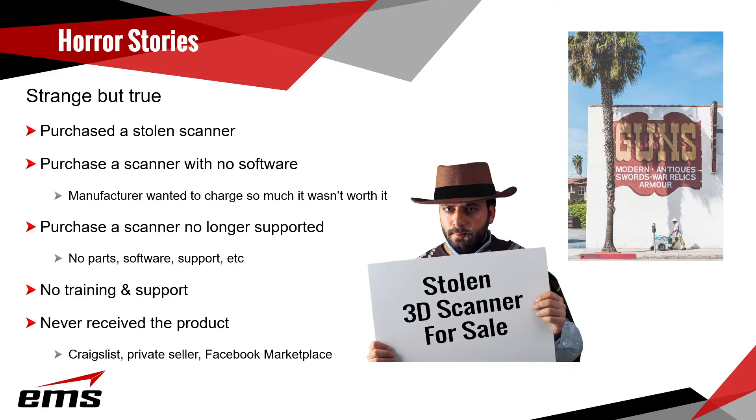Be careful of purchasing a scanner with no software. A lot of brokers and leasing companies may get the equipment back but there's no software and no dongle. Some manufacturers charge so much to transfer the software license that it's not worth it — you may get a cheap scanner only to find out you have to pay $10,000, $15,000, or $20,000 to transfer the license, get a dongle, or a serial key. Look into transfer fees before you buy. We've also had people buy scanners that are no longer supported — no parts, no software, no service.